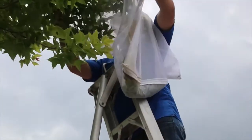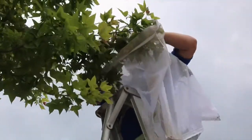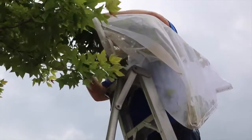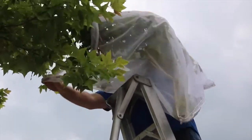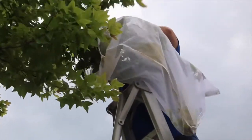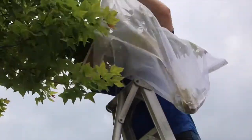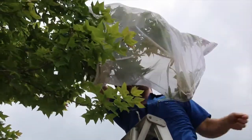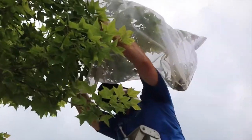These luna moth caterpillars are courtesy of Metamorphosis Butterfly Farm, and she grows a lot of our native butterflies. It's illegal to release exotic butterflies, but it's okay to release butterflies that are endemic or natural to this area. She donated these to us so we can practice and get it done right.